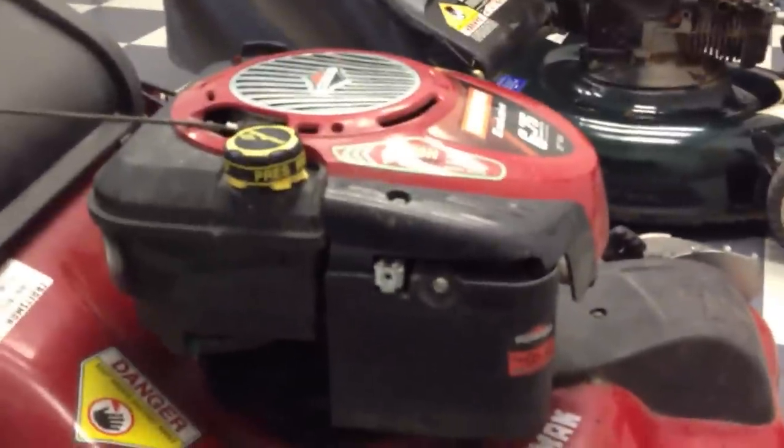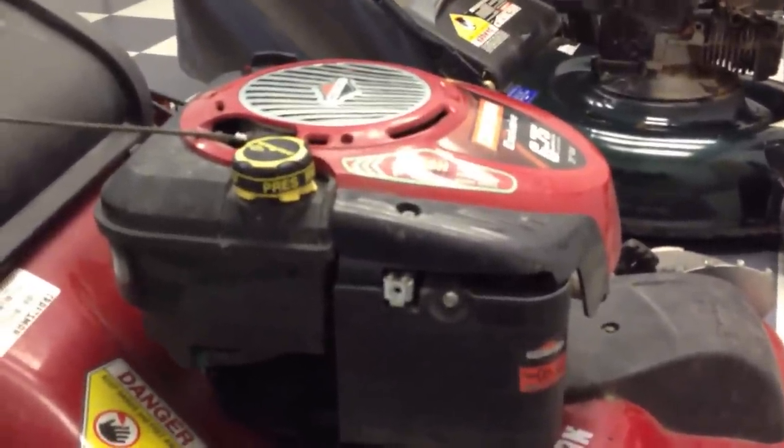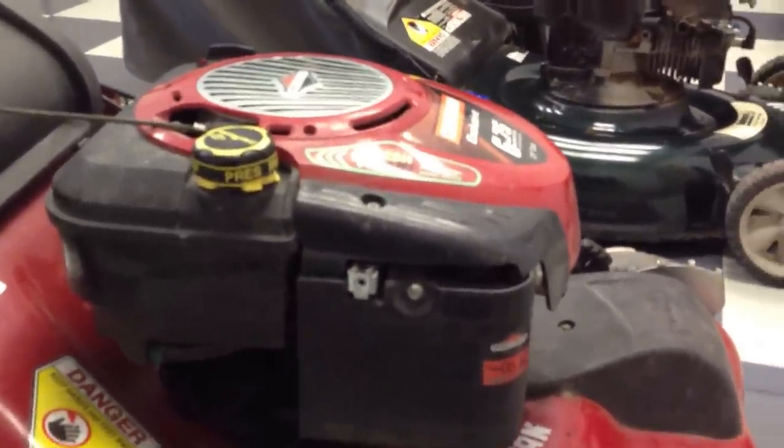Hi, I'm Adam. I'm going to be showing you how to take a carburetor out for a Briggs & Stratton Quantum Engine. I have another repairability video that will show you how to repair that carburetor, but I haven't yet showed you how to take it out.